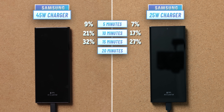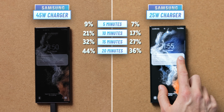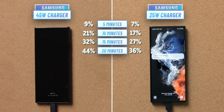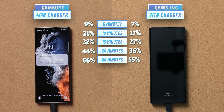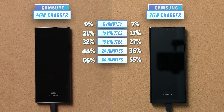At 20 minutes into the test we have 44% with the 45W charger and 36% on the 25W charger — a very noticeable 8% difference in favor of the faster charger. Skipping to 30 minutes into the test, we see 66% on the 45W charger and 55% on the 25W charger — the biggest delta so far at 11%. This is the reason you might want this charger: if you quickly top up your phone during the day, it will do that just a bit faster.